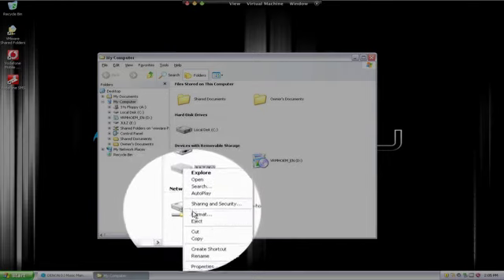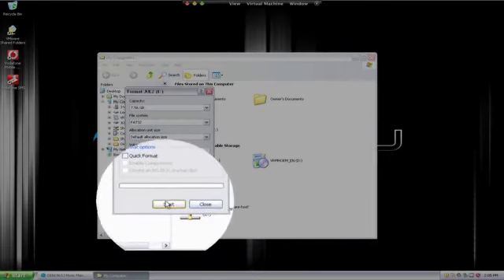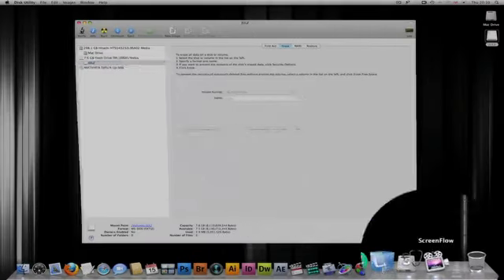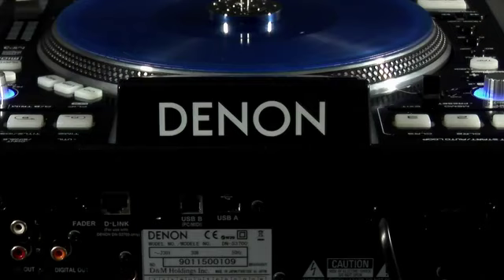PC users need to format external USB media in the FAT32 file format in Windows. Mac users can also format the drive via the Disk Utility application software and simply select MS-DOS.